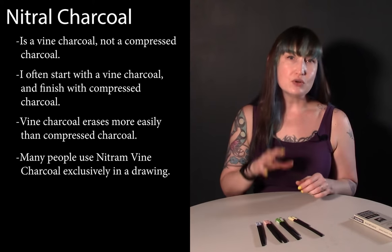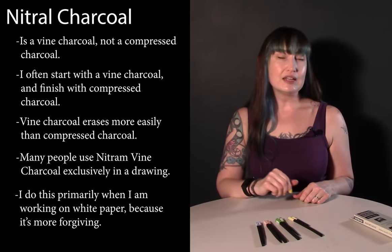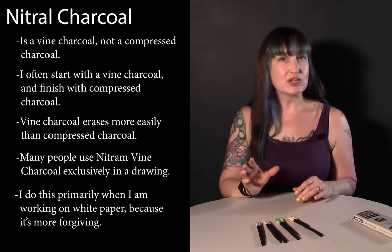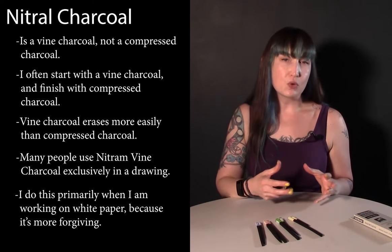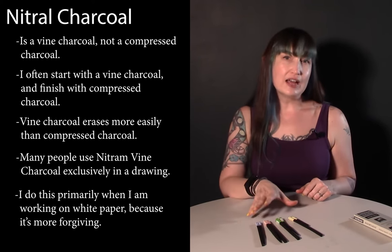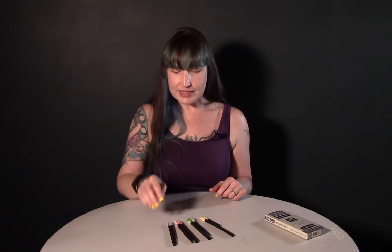A lot of people do use exclusively this charcoal to create their drawings, and on occasion I do the same. When I do that it's generally when I'm working on white paper instead of toned paper, and I'm using the white of the paper rather than white charcoal. I want things to be more forgiving, to be able to erase more, and to create delicate transitions — that's where I find this charcoal most advantageous.